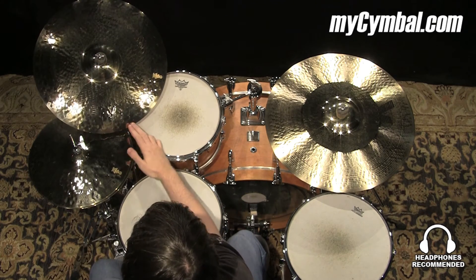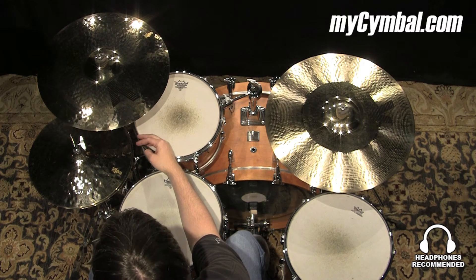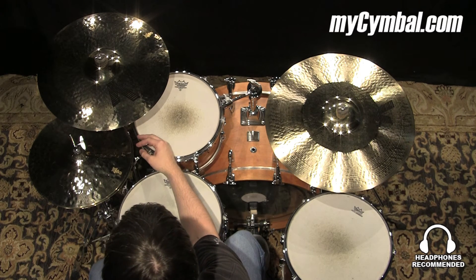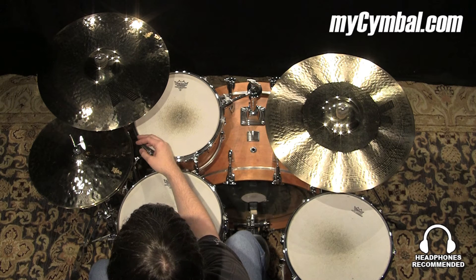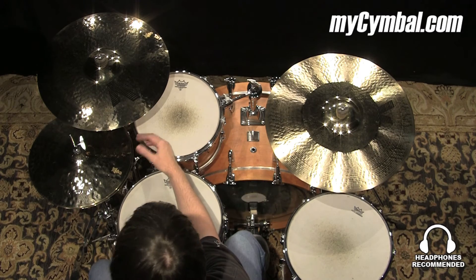All right, this is the Fast Crash, which is a thinner cymbal. It responds quickly and gets out of the way really fast as well. So great for little accents, just any situation where you don't want your crash to just linger.